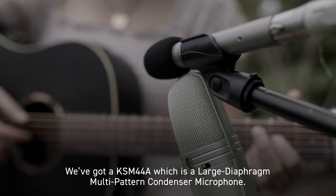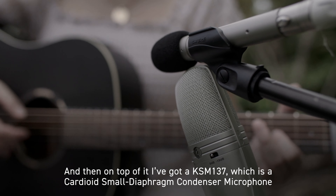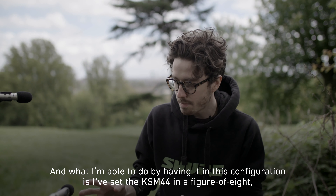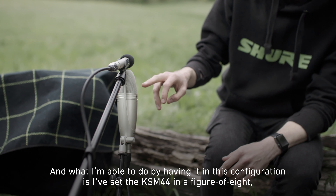So the hero of today's session is this setup we've got here. We've got a KSM-44A, which is a large diaphragm multi-pattern condenser microphone, and then on top of it I've got a KSM-137, which is a cardioid small diaphragm condenser microphone with a really good cardioid pattern.